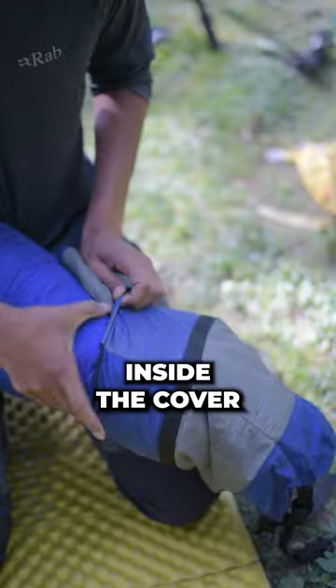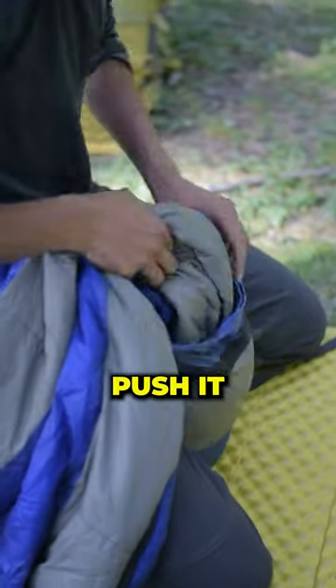How do you store your sleeping bag while hiking? Do you nicely roll it and place it inside the cover, or do you just push it inside the sack?